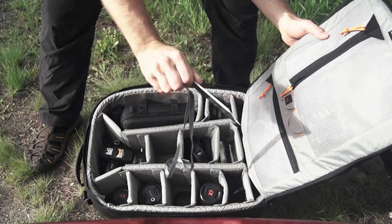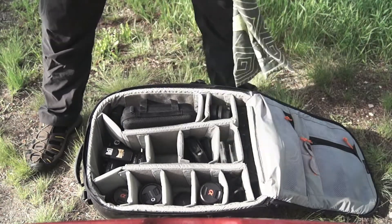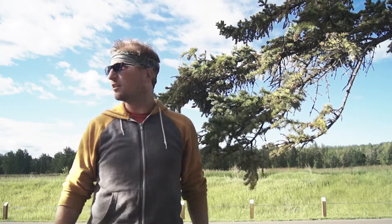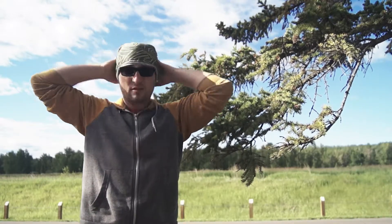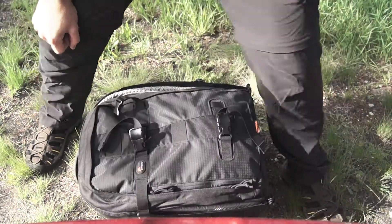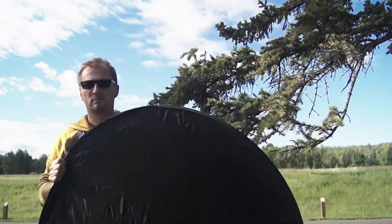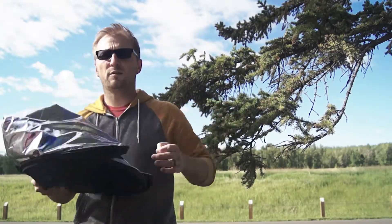We've got a glass cleaner, a protein bar for energy, my white card, black and grey card, a handkerchief — always handy to have out on location, especially when shooting outdoors — and a reflector.